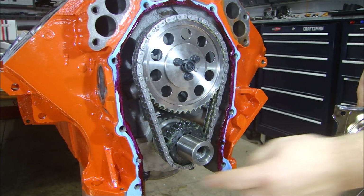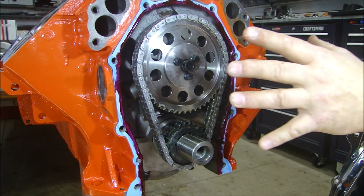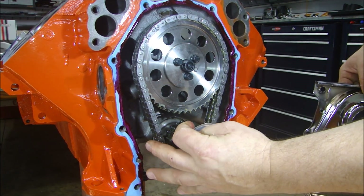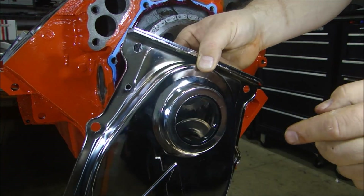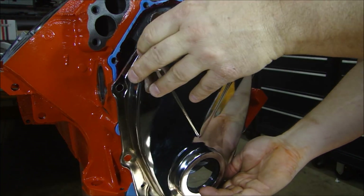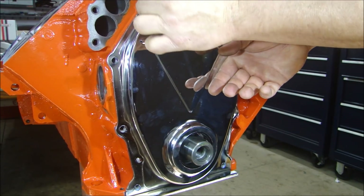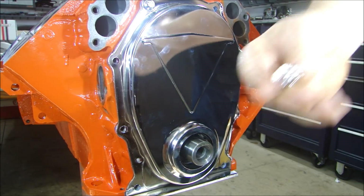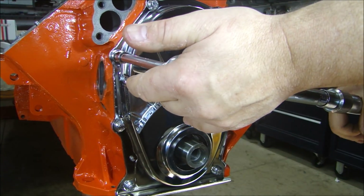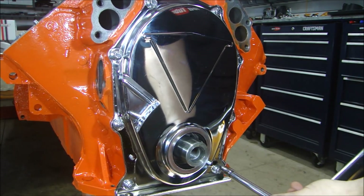I have my gasket on the block, and I have some high-tech on both sides to seal it. Remember, you're just using the high-tech for a sealer — you're not trying to glue this thing on, so you don't need a ton of it. Just around the inside edge is enough. I have it on there and on the inside edge of the timing chain cover. I'll put my oil slinger on, and I have some lube on the inside of the seal. I'll gently set it on the alignment pins and put my bolts in. I'm using ARP 12-point stainless bolts, which dresses it up real nice. In a criss-cross pattern, the three-eighths bolts go to 45 foot-pounds, and the smaller ones go to 25.